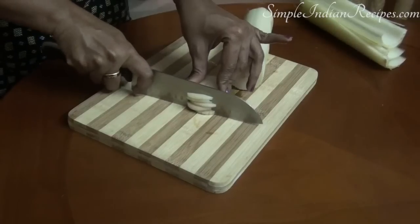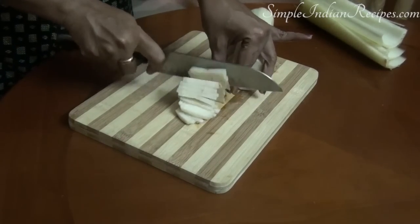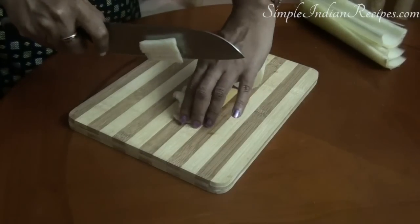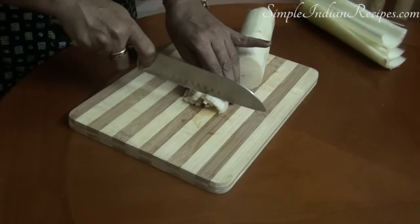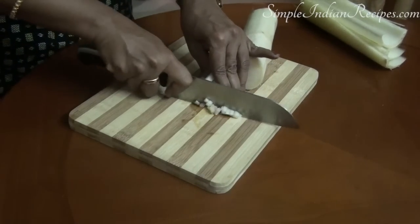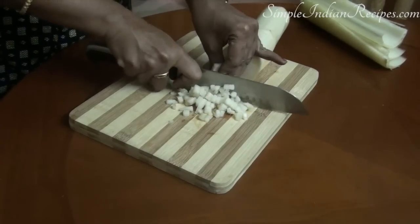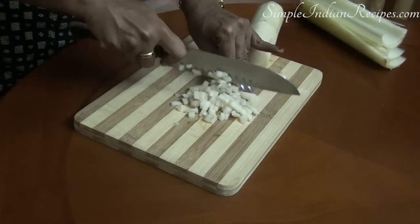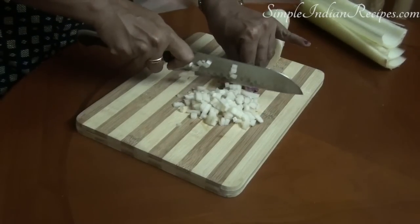Add a pinch of turmeric or a couple of tablespoons of curd. Then, as soon as you chop the banana stem, add it directly to this bowl — this will help retain its color longer. If you plan to chop the banana stem the previous day, you can store it in the refrigerator along with the bowl of water. But if you are planning to make a sweet juice or payasam out of the banana stem, do not add the turmeric or the yogurt — just store it in plain water.